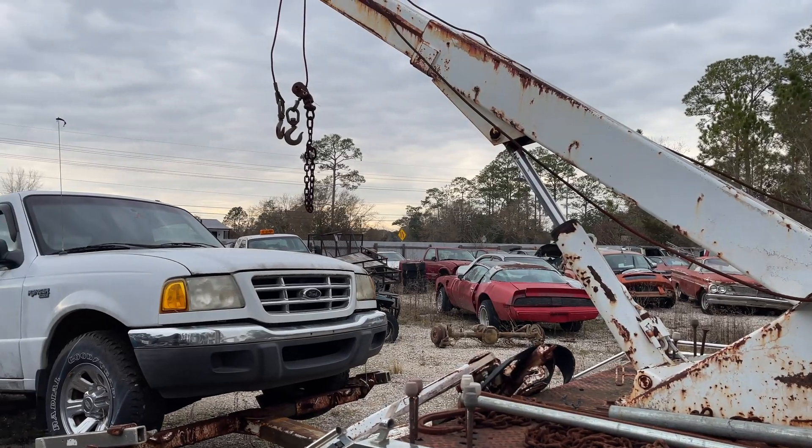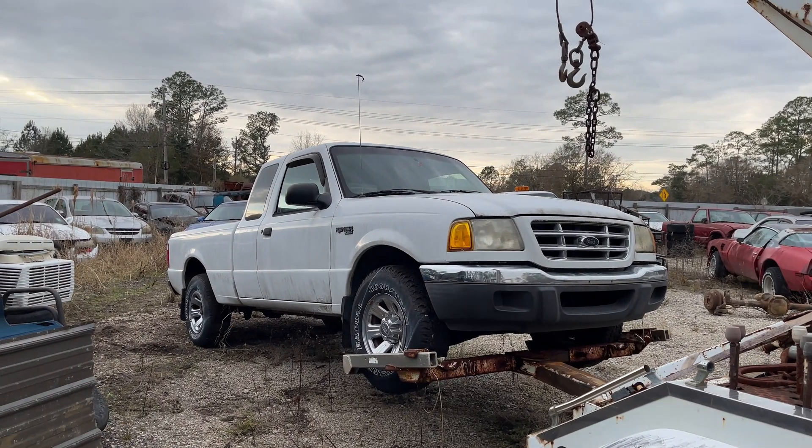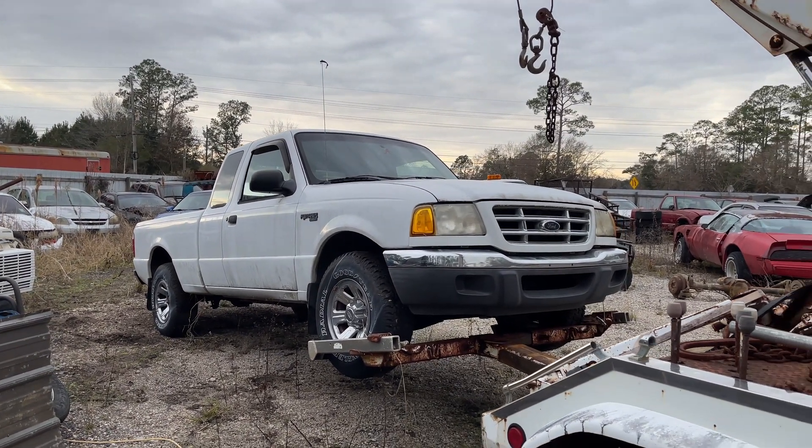Some of you may remember a few videos back where I got a 2001 Ford Ranger that a really good friend of mine just gave me. He owns a junkyard and has all these vehicles, and this one just happens to run so he gave it to me. It had been sitting up around four years and right now it's got a very rough idle. I think I know what the problem is but I want to prove it today.